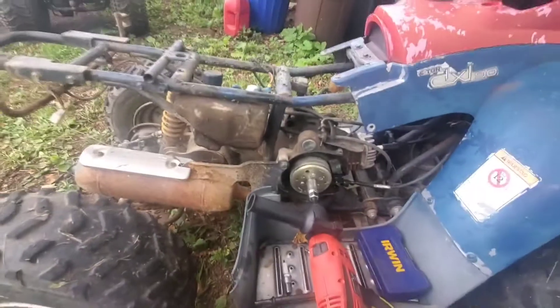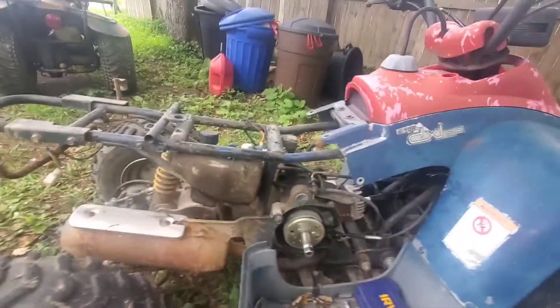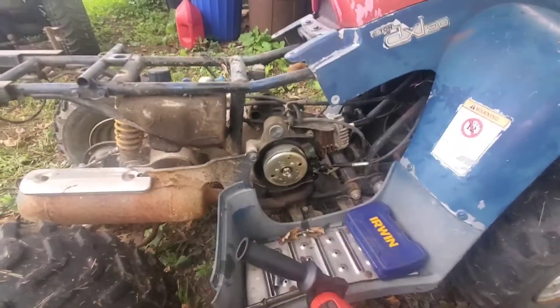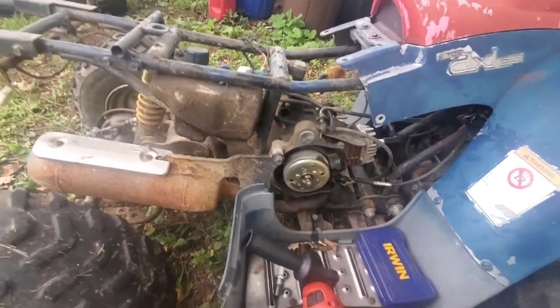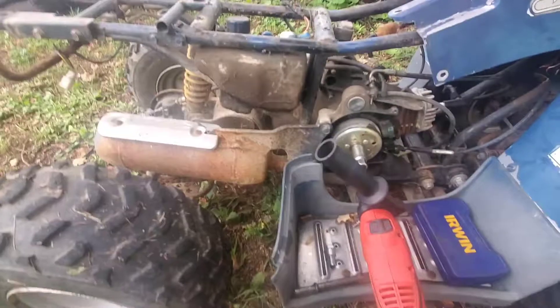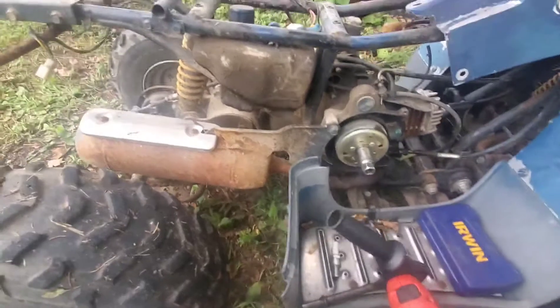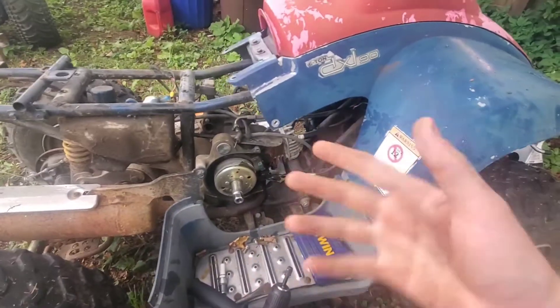If you see smoke coming out of the tail, you know you're doing good — though it's a bit dangerous. With a carburetor you might actually be able to get it to stay running, but without one it's quite difficult.